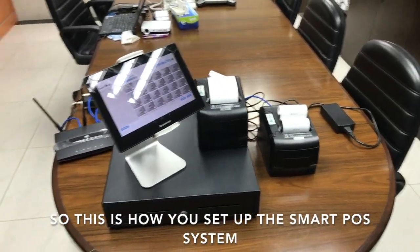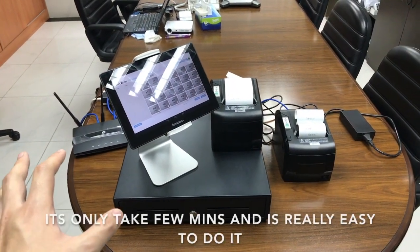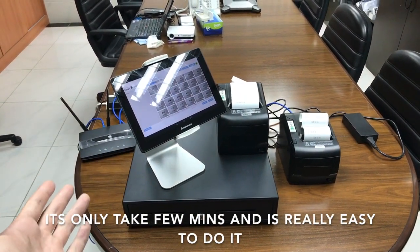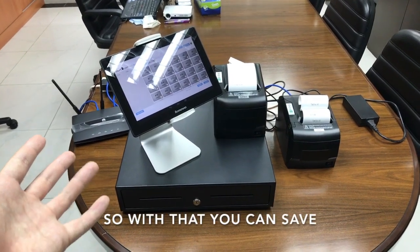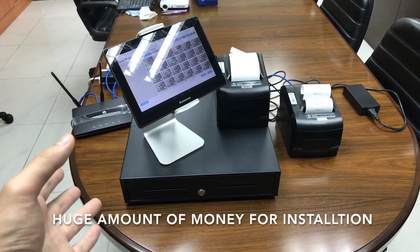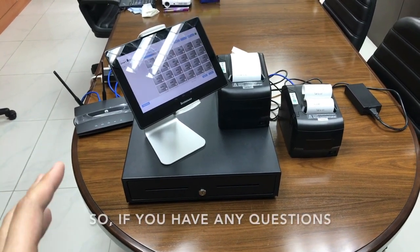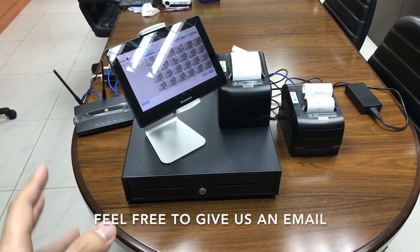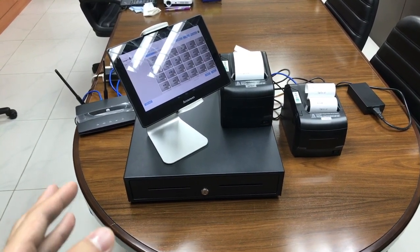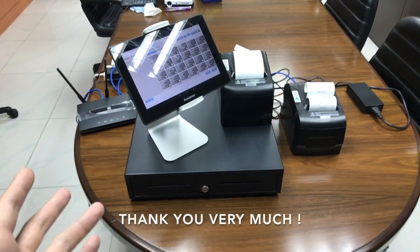This is how you set up the smart POS system hardware connection. It only takes a few minutes and it's really easy to do, so you can save a huge amount of money on installation compared to other companies. If you have any questions, feel free to send us an email and also visit our website for more information. Thank you very much.